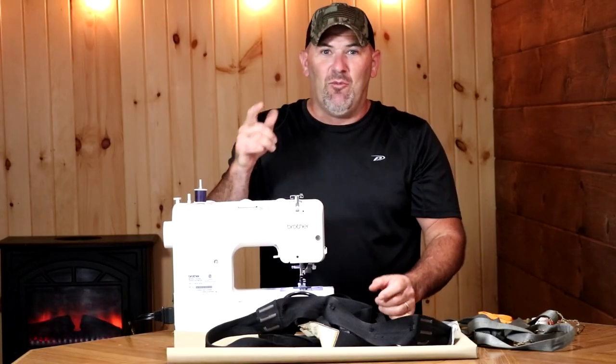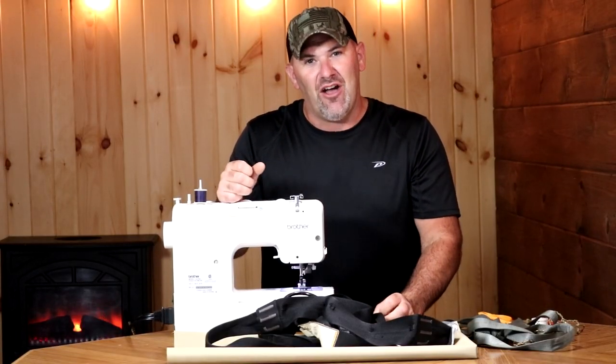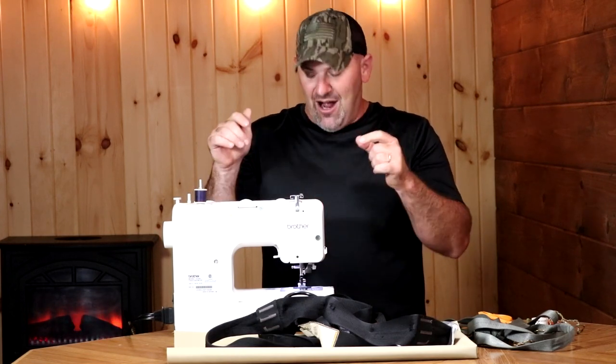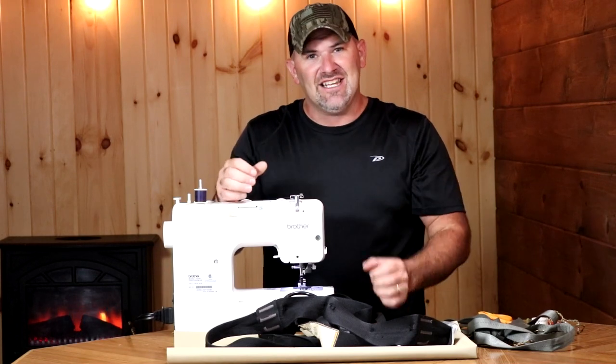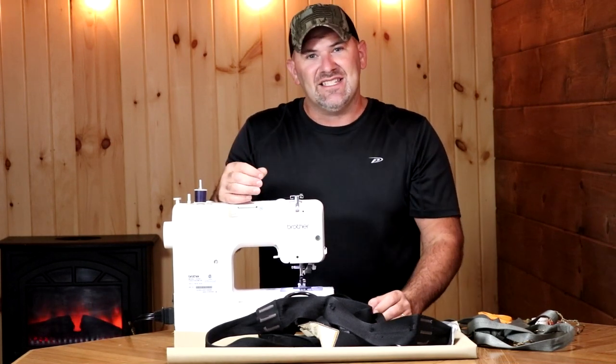Here's something I'm willing to bet you never thought you'd see on the Hunting Farmer channel — a sewing machine. I am planning to use a sewing machine and sew myself a hunting saddle. It's gonna be a DIY saddle.